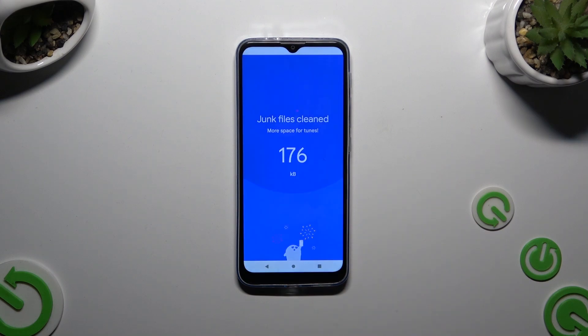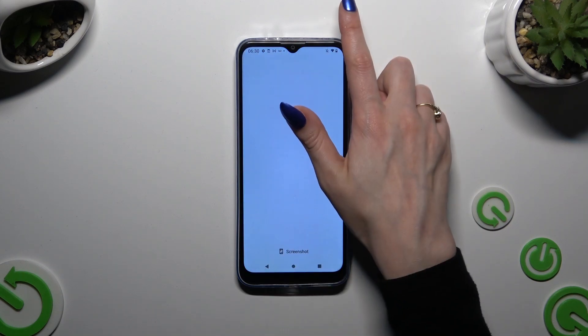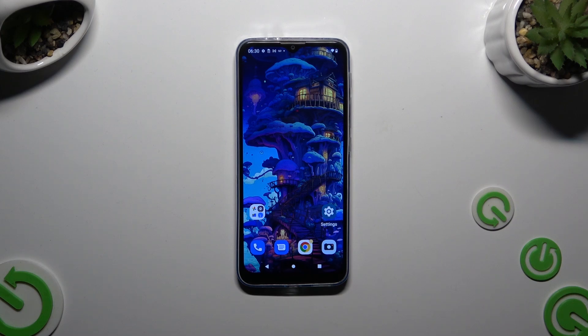As you can see, storage of my device was successfully cleaned. Thanks so much for watching — if you enjoyed this video, leave a like, comment and subscribe.